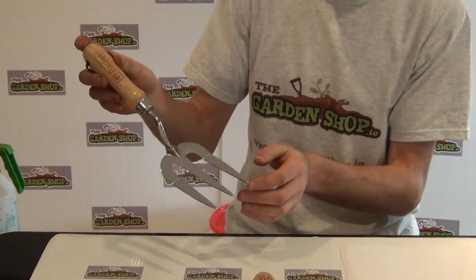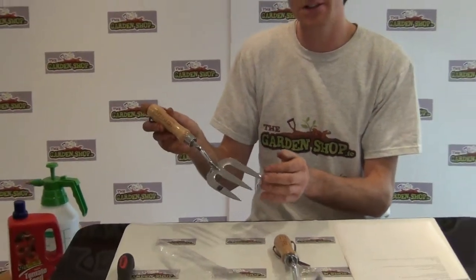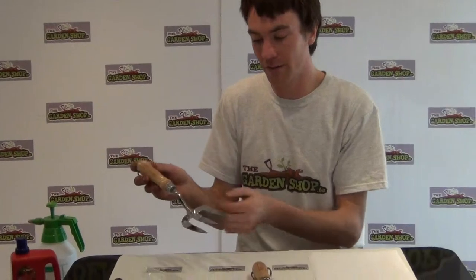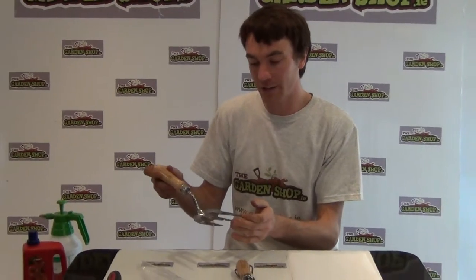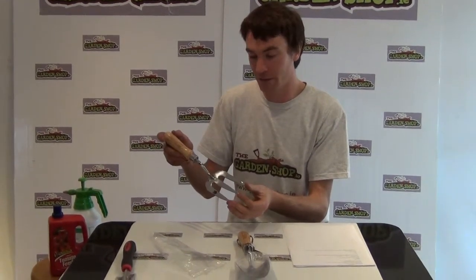Uses for the hand fork include weeding, general cultivation, turning of the soil for planting bulbs, planting small shrubs, and it is a general all-rounder tool for smaller garden projects.